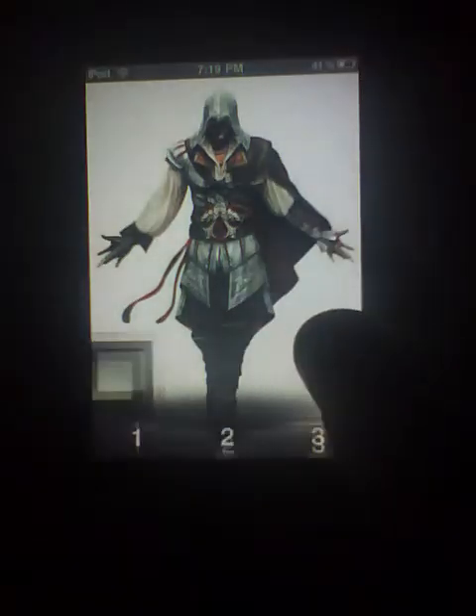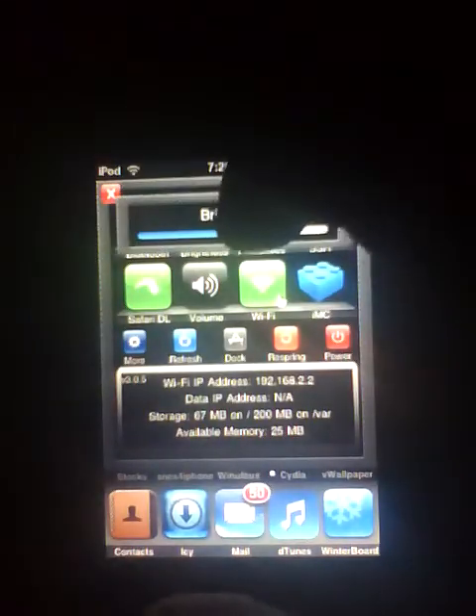Alright, this video is showing you how to get N64 emulator and run it on iPod Touch for free, instead of paying for it in Cydia. The first thing you need to do is go to Cydia.